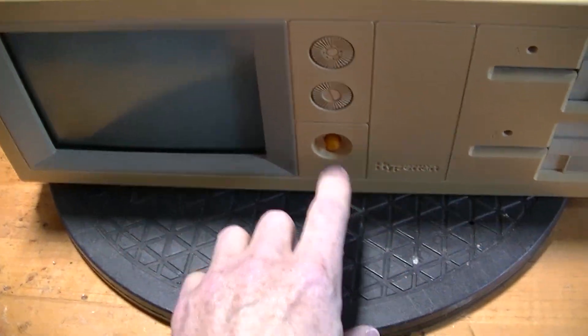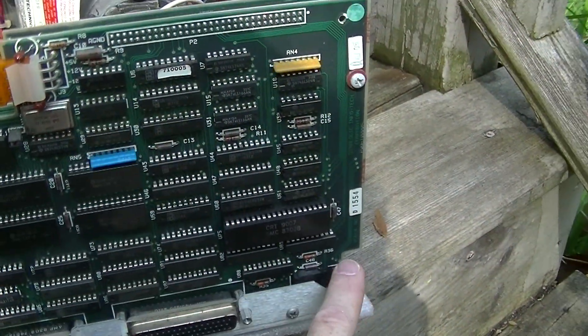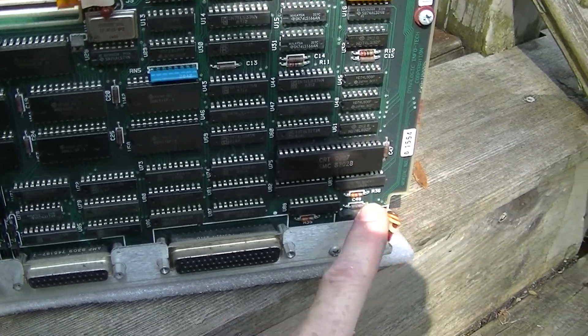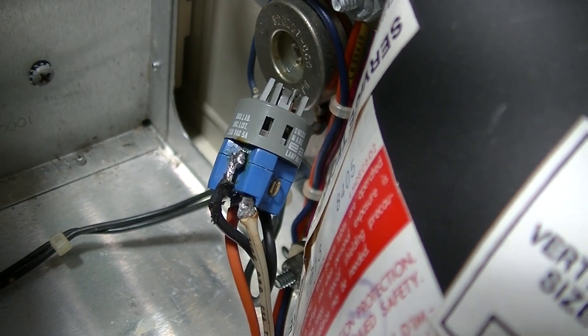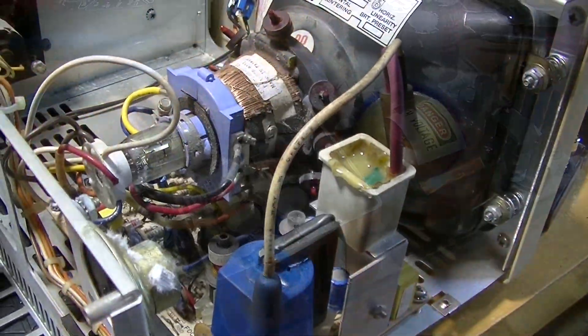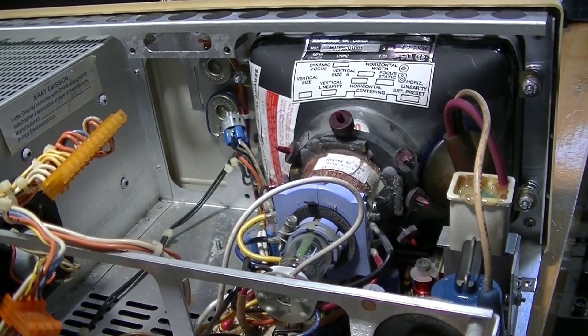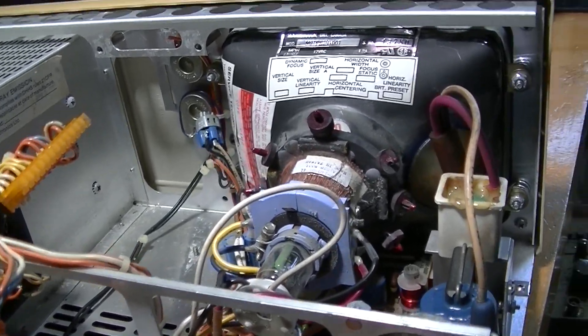After testing my Hyperion and finding it wouldn't power up, I disassembled and examined the guts. With some poking around, I discovered the power switch was broken and the power supply was dead and not worth fixing. I also found the CRT monitor would not do anything with power attached. If you want to watch the first video, here is a link to it.